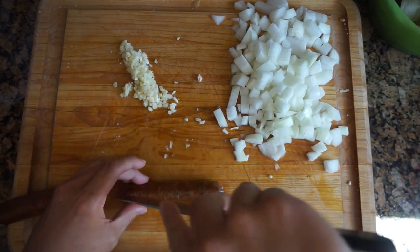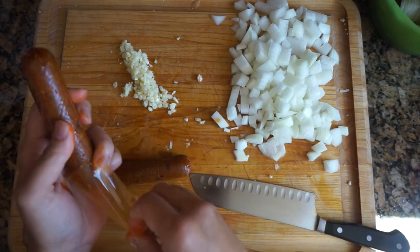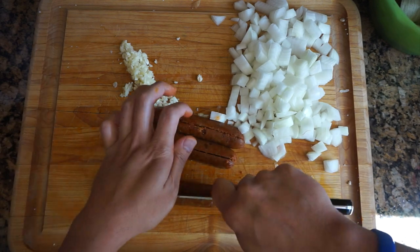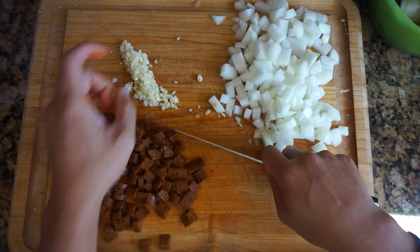For this recipe, I use the Field Roast chipotle vegan sausage. It gives this paella some boldness and bite. I used these sausages in my spicy spaghetti recipe, which I'll link down below.